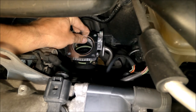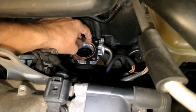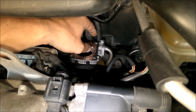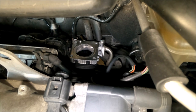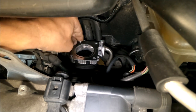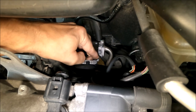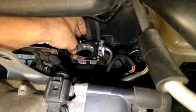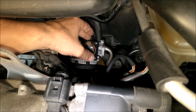Now I install this part — I put it like this and push it easily down. This is now pushed in. The part will be secured with the four bolts from the throttle body, so I won't forget those.